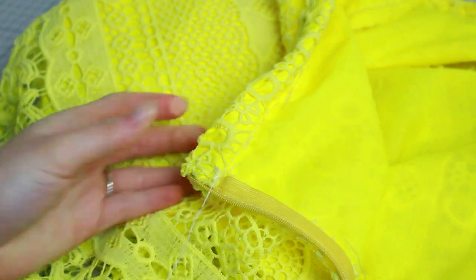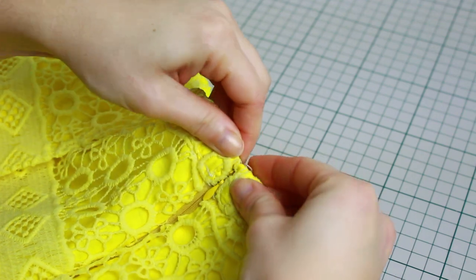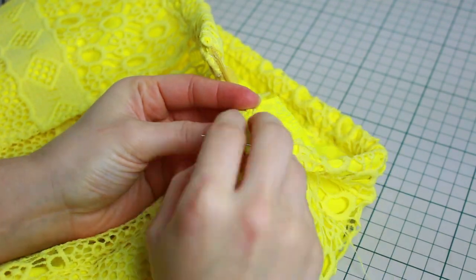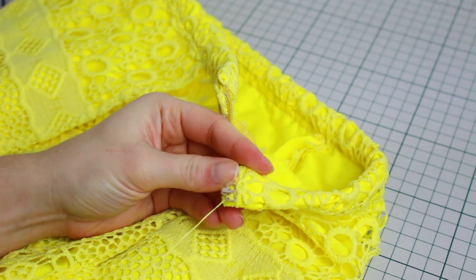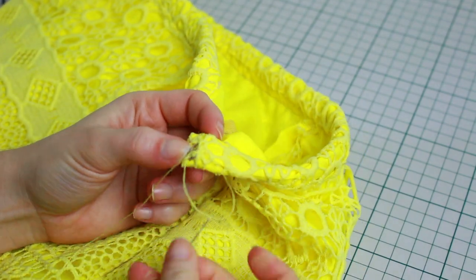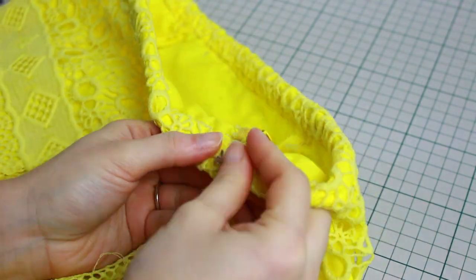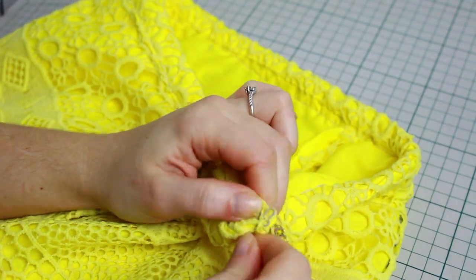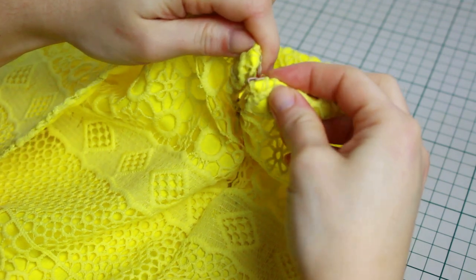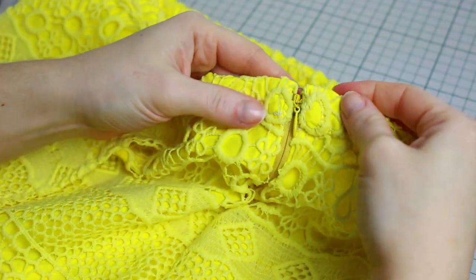The next step is to add a hook and eye right on top of the zipper — this is optional. Without it the shorts looked fine, but I wanted it a little closer together at the top of the zipper so it looks neater. Sew the hook and eye in place, holding the fabric close together at the top of the zipper while sewing at the same time. This is how it looks with the hook and eye attached — I think it looks a little nicer, but it's up to you.